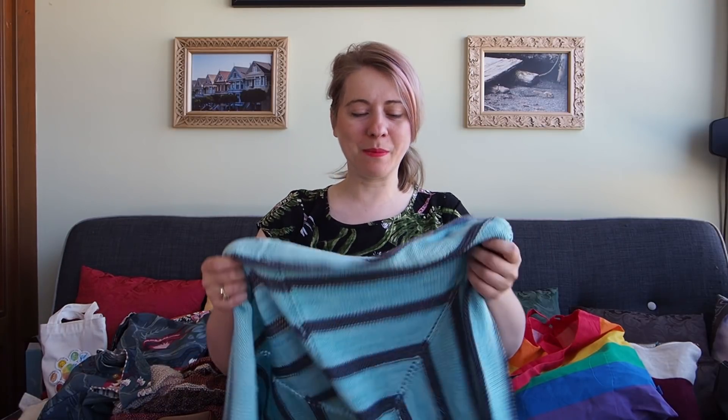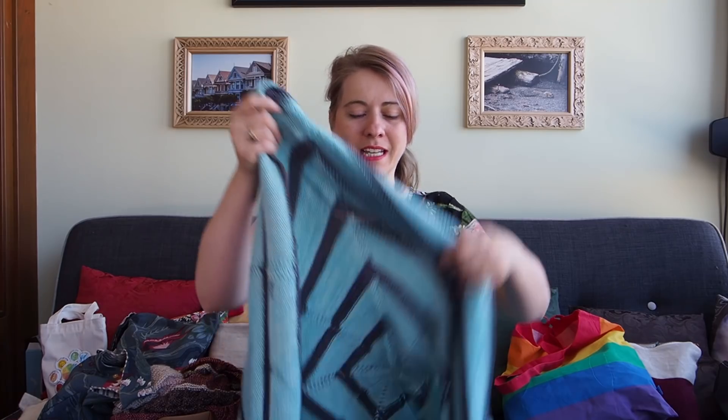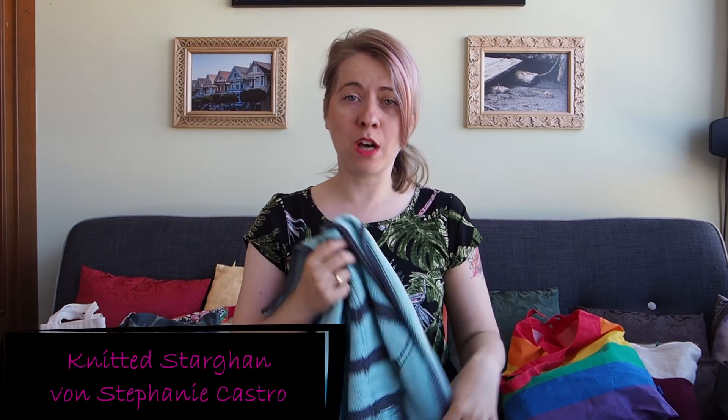I am incredibly happy with it and will now tell you exactly what I did. The pattern is called Knitted Stars Decke. I found it on Ravelry and it was a free pattern — though I believe it's only available in English. It's by Stephanie Castro.